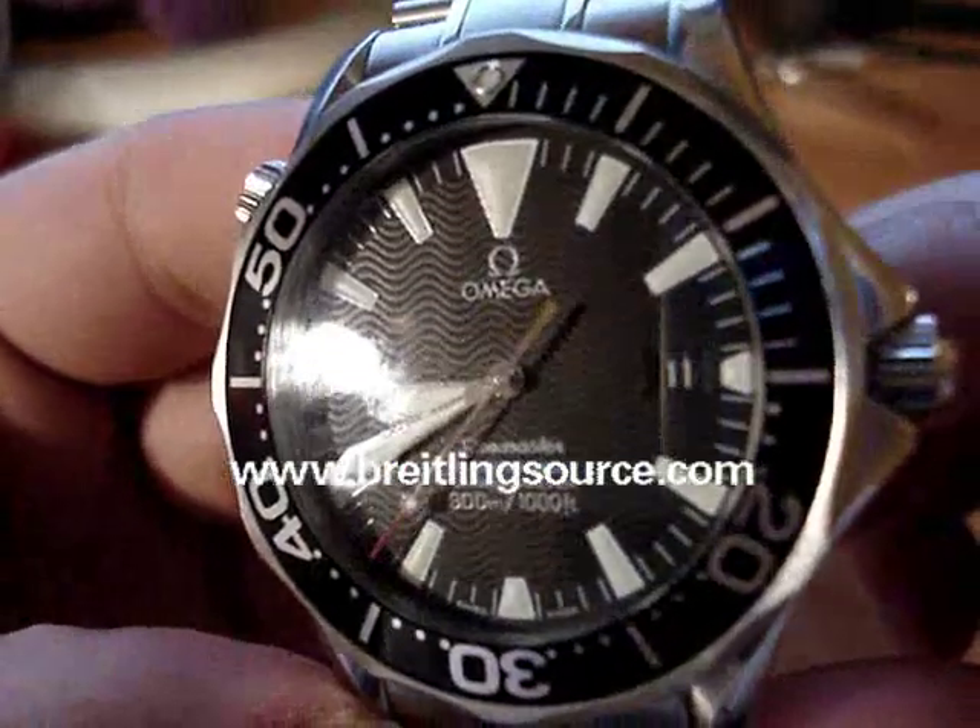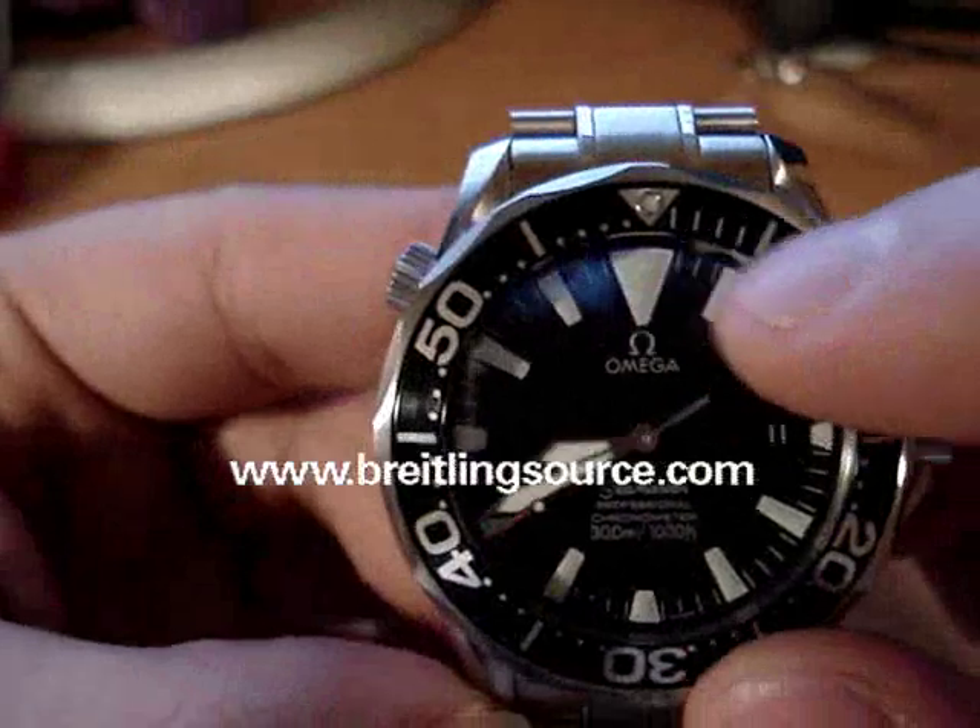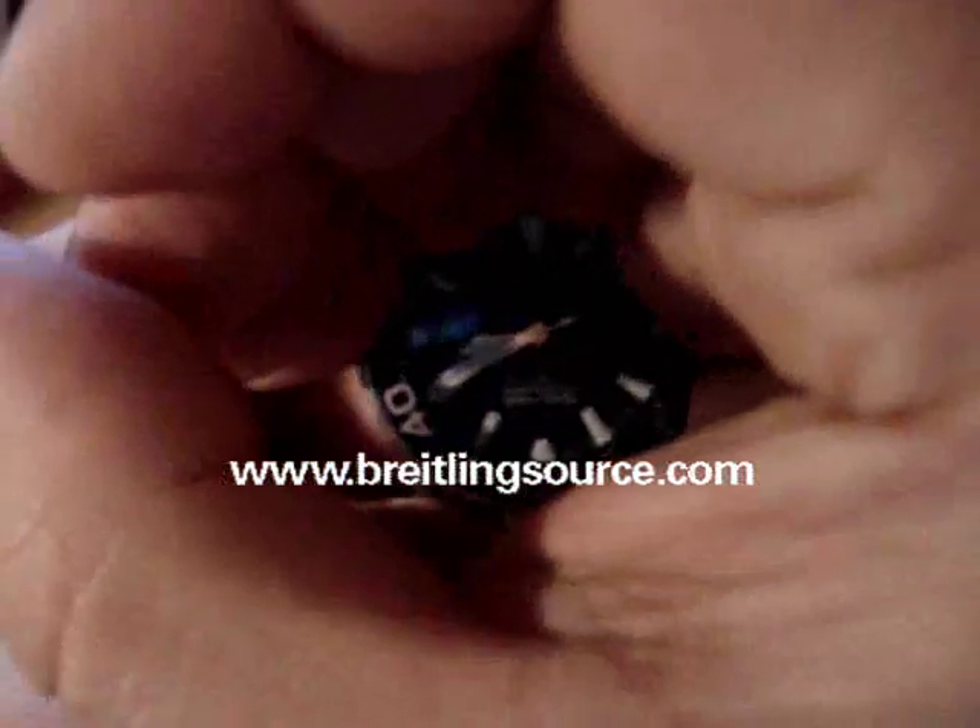It's got the wave pattern on it, and the really large glowing indexes — you probably can't see it here, but I'll try to get it to glow a bit, and you can actually kind of see it there.